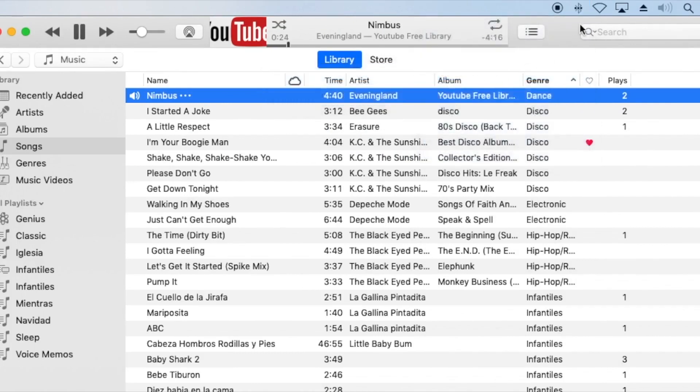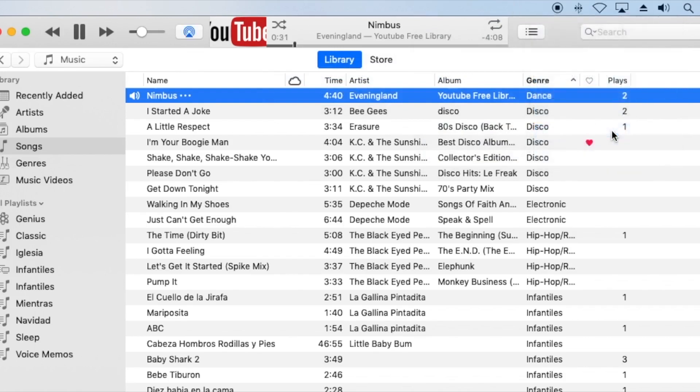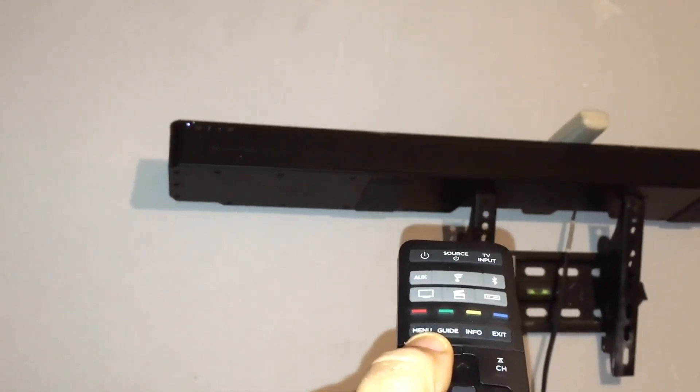The dialogue in that clip is in Spanish, but I'll add subtitles so you can understand and hear how the bar sounds. Of course, you'll need headphones to appreciate the sound. Here it is sounding — it's transmitting from the computer to the soundbar. Let me increase and lower the volume so you can see it's the one playing. It has a very good sound, this soundbar. I highly recommend it.